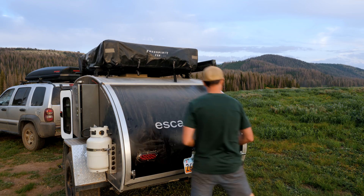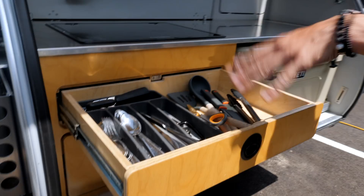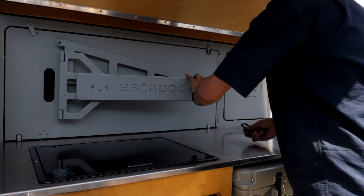Here we have the galley. It is on gas springs so it just opens right up. When the Escapade staff was doing the initial walkthrough with us of their trailer, they showed us a really neat feature of this integrated table.